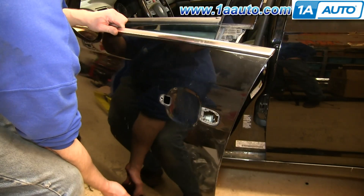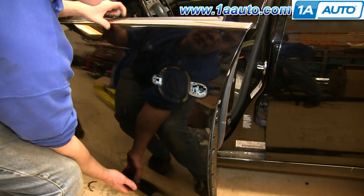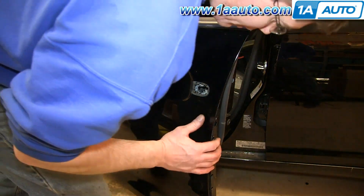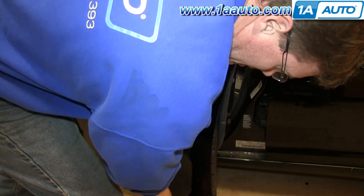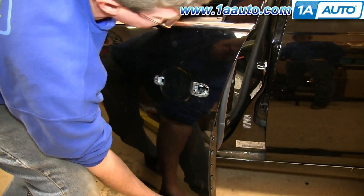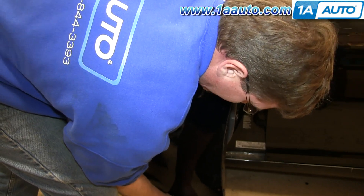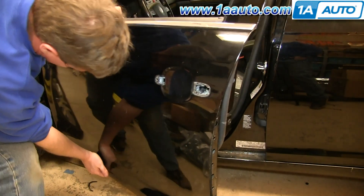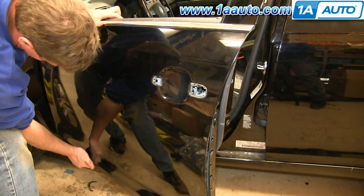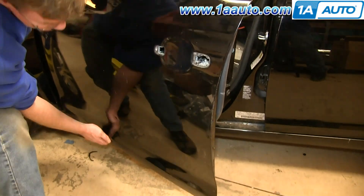Line up your exterior door panel and just push it into place. Make sure all the holes have lined up and that your door handle holes have lined up, and that the bottom lip is going down underneath.